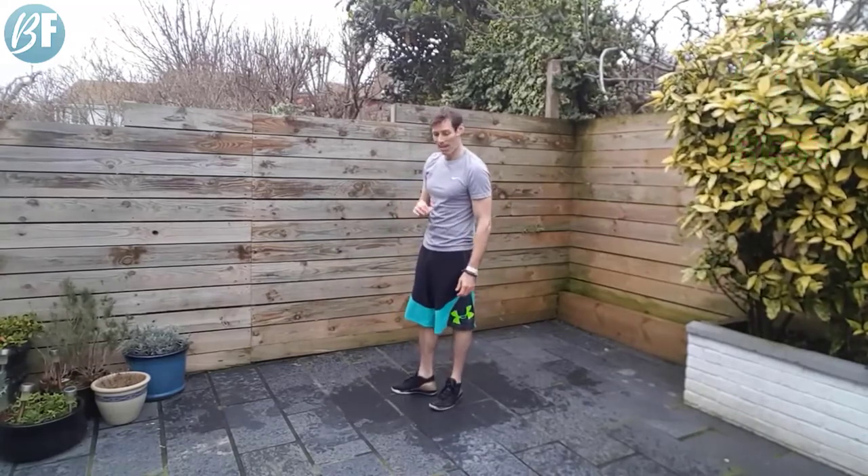All right, time's up. Next — T press ups. Again, hands higher up on a table or something like that is going to make the press up a lot easier. Feet a little bit wider than usual.